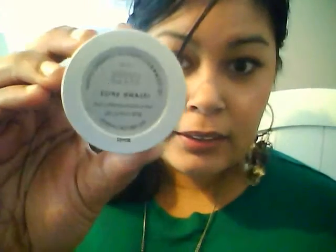I got the Cheek Stamp in Island Spice and then I got the Cheek Stamp in Hibiscus — I think that's how you say it.